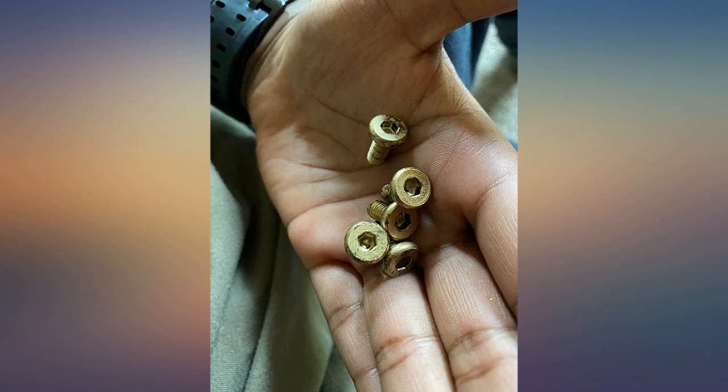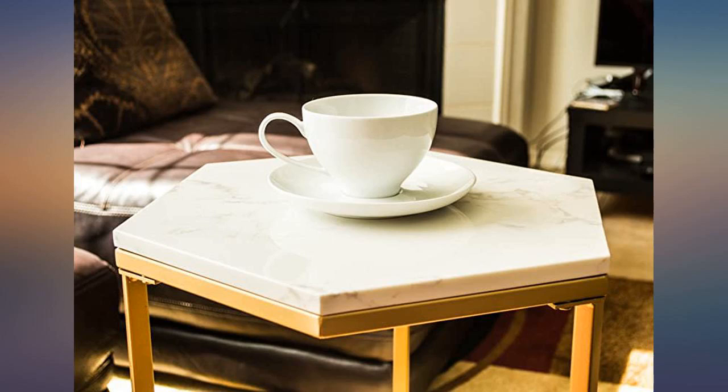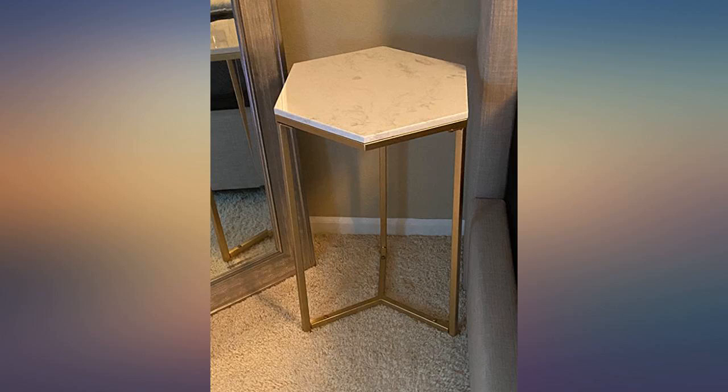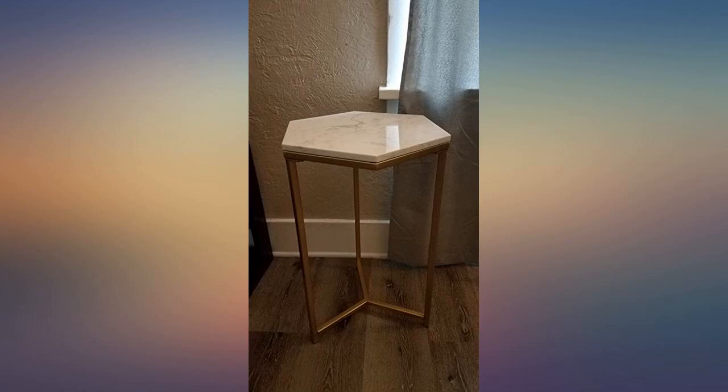This side table is excellent, easy to assemble, beautiful and classy if you're going for the more cold style of hard surfaces and cold materials. With quality materials — the top is made of marble, not those cheap plastic MDF imitations, with nice dark shades. The body is metallic, painted gold, and feels very sturdy overall. A nice accent piece for any room. Recommended.